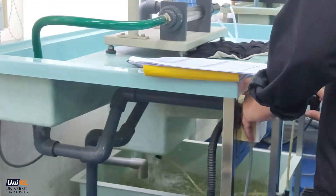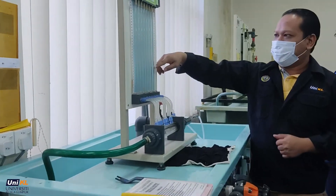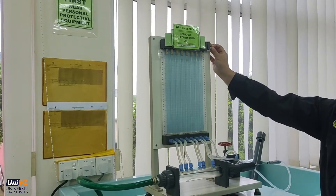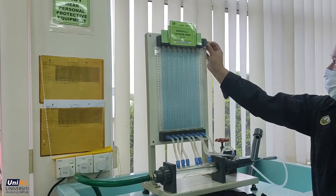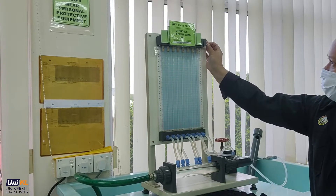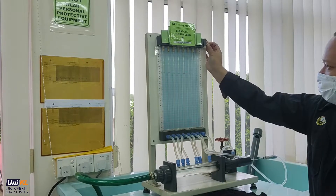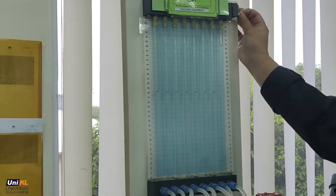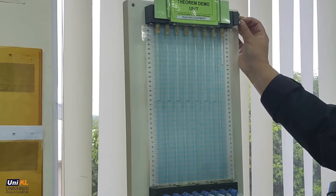Close the inlet valve fully and stop the pump. With the outlet valve open, press the air bleed screw slightly until the manometer level reaches mid height. For this example, the total height of the manometer is 34mm, so the mid height is approximately 17mm.